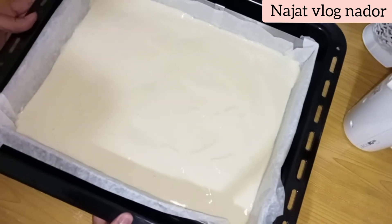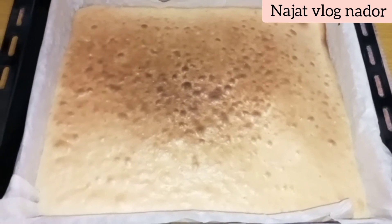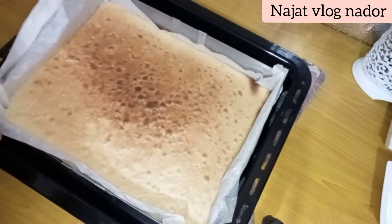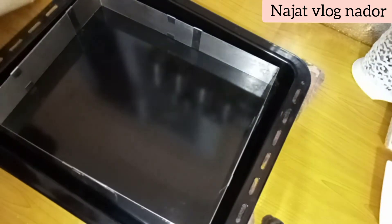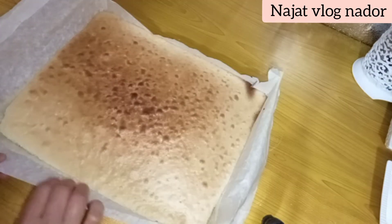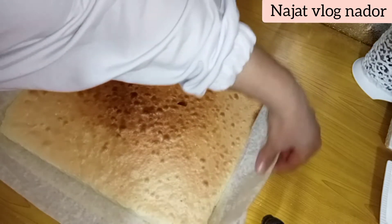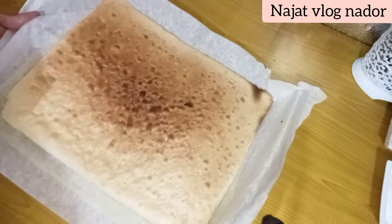After the flour we cut the flour. The flour is very good. Let's do the work. The cake roll will be very soft.